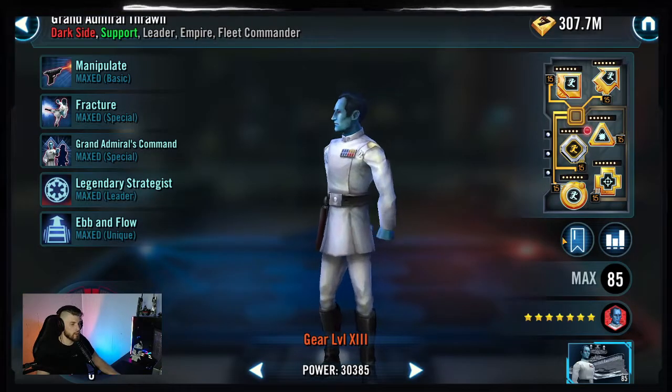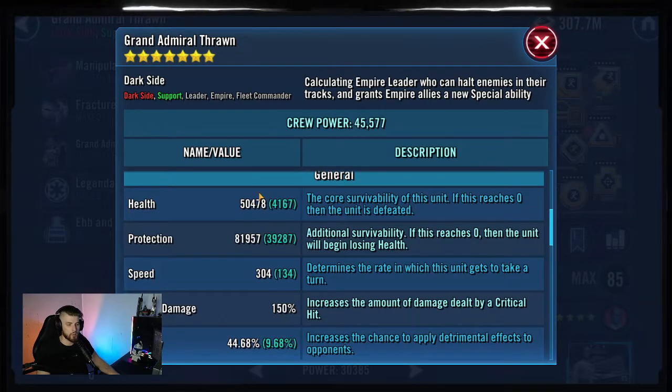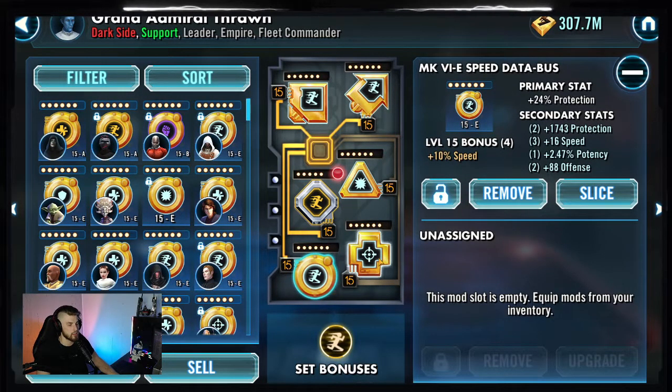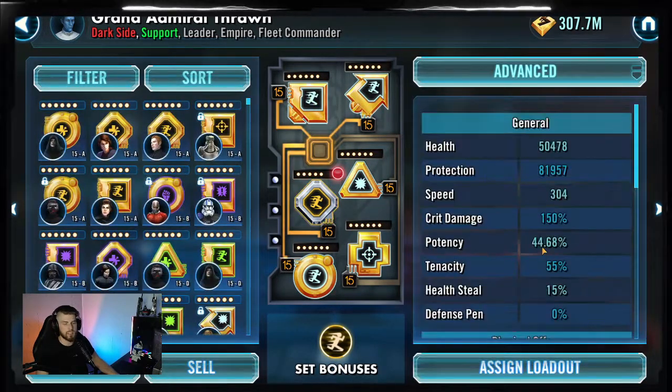Thrawn here is going to be modded for maximum speed and survivability. Mine is at 304 speed, 50,000 health, and 81,000 protection. He is modded with a speed set, with a protection circle, cross, and triangle with a speed arrow. Try to find as many speed secondaries as you can - you've got to get those fractures rolling. Nothing too crazy about him, just fast and survivable. He needs to survive the initial barrage of the enemy team so he can get that fracture loop rolling.